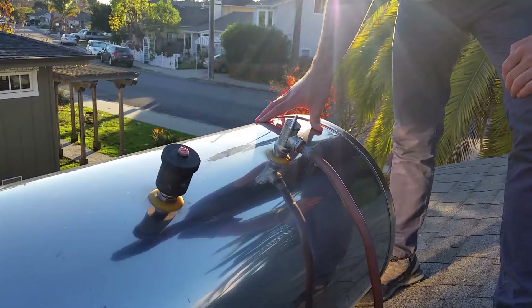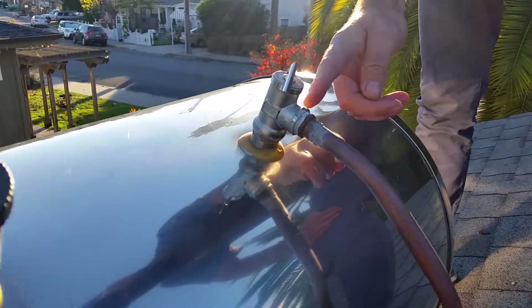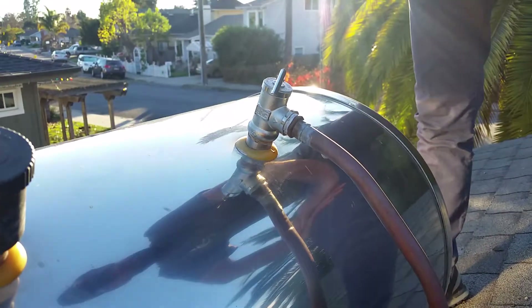This is a pressurized tank. And this is the temperature pressure valve — as you can see, it is piped down to the gutter so that you don't have any hot water coming onto the surface of the roof.